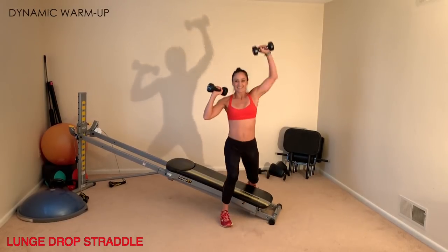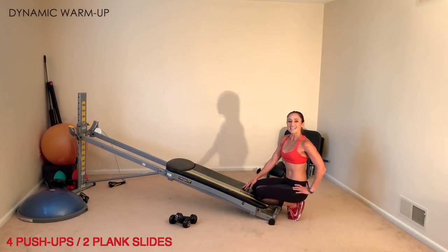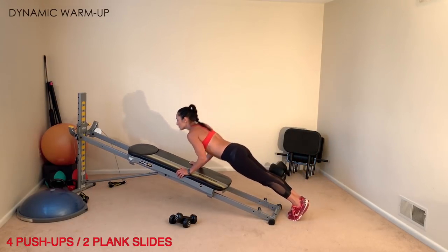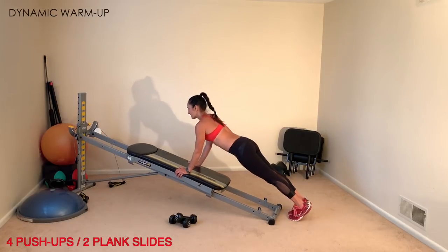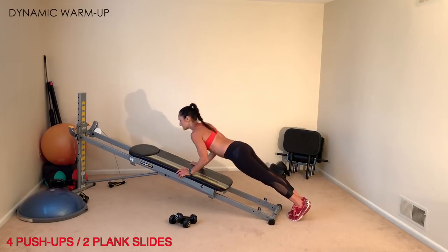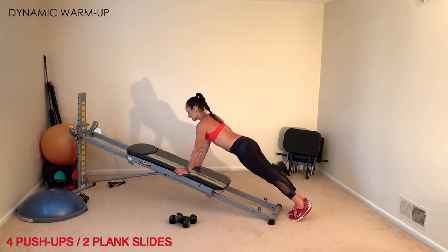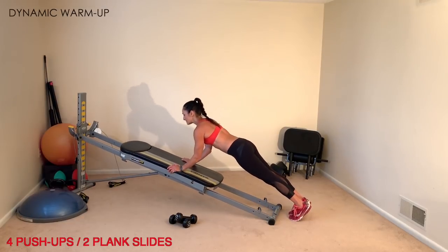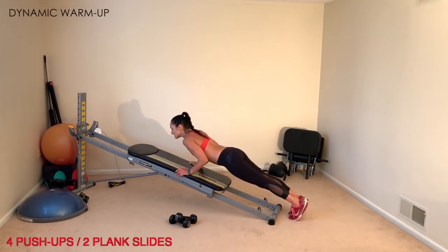The next exercise is four push-ups followed by two plank slides. The higher the incline, the more it accommodates your strength; the lower, the harder it is. Open up your glide board and come into a plank position — do four push-ups, then follow with two plank slides where your forearms come down to the glide board and slide back up. Keep a nice long plank line from head to heels at all times.